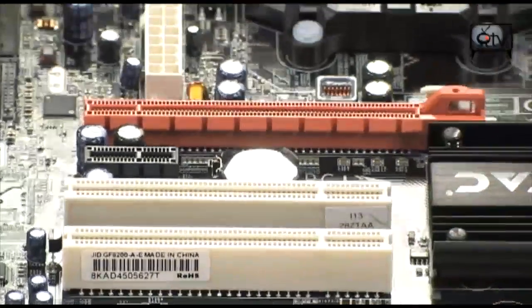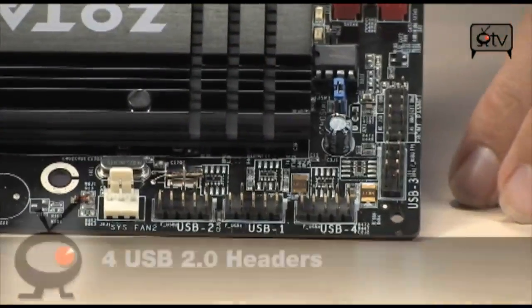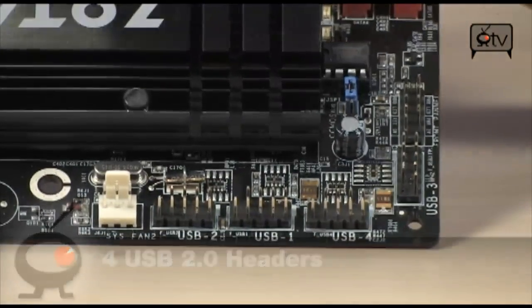There are several USB headers on the board, giving you an additional four USB 2.0 ports that you can add to your case or to a back panel connector.